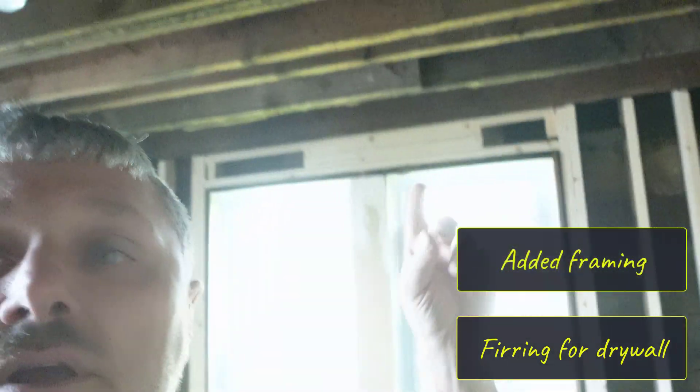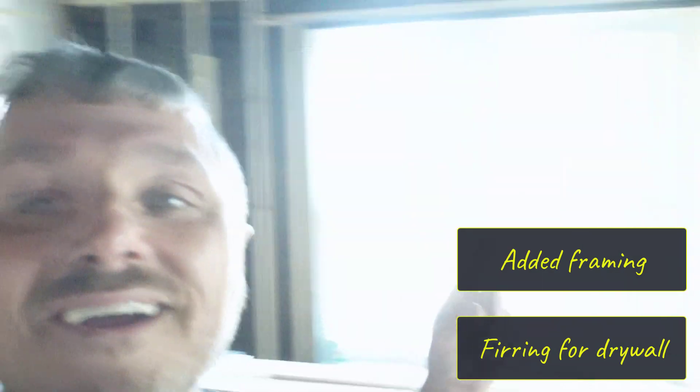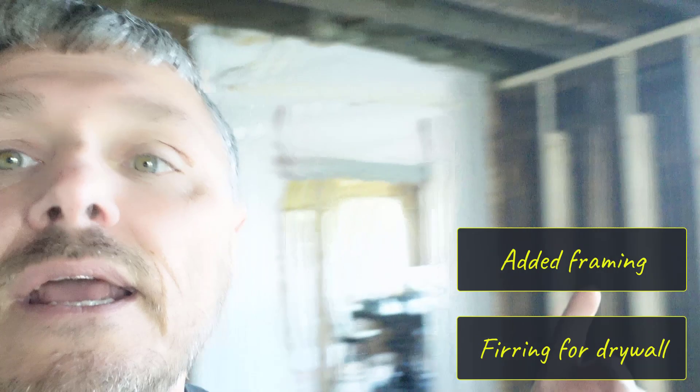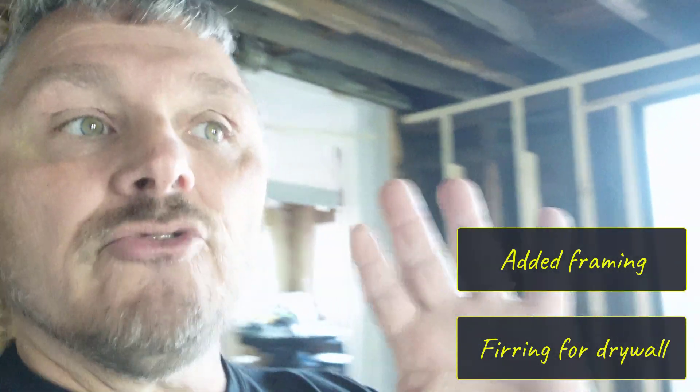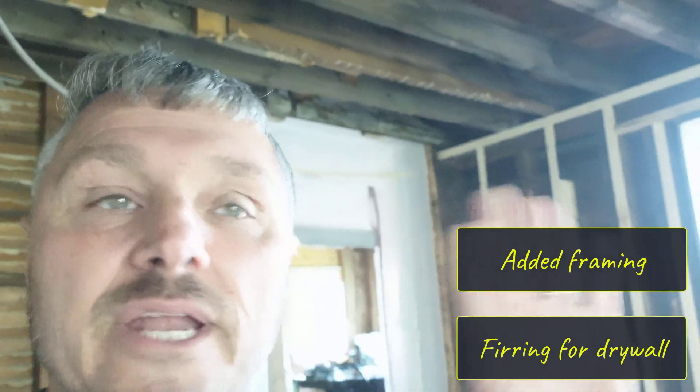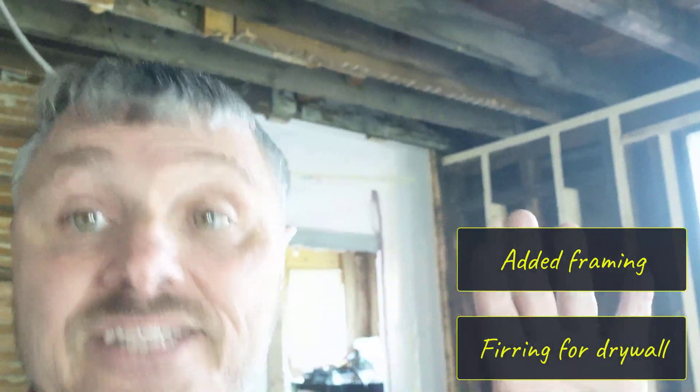Framing in here, framing up there, framing down there, framing here, and framing there. Everything just kind of plussing it all up, and then I furred everything out to make sure again that my drywall is going to be hitting correctly around these windows, so my drywall does not cause me to have any additional jam extensions. That's what I'm trying to avoid.